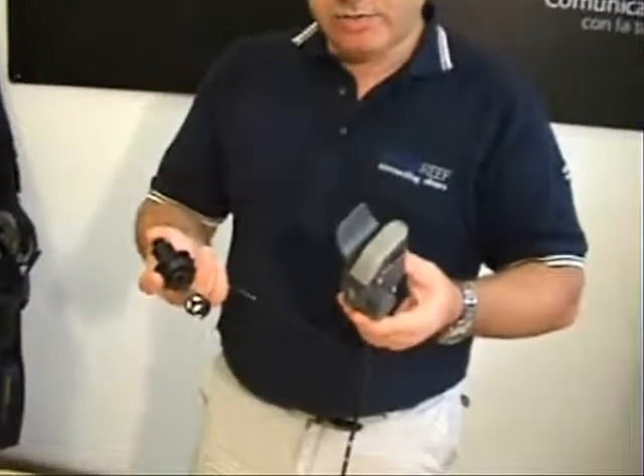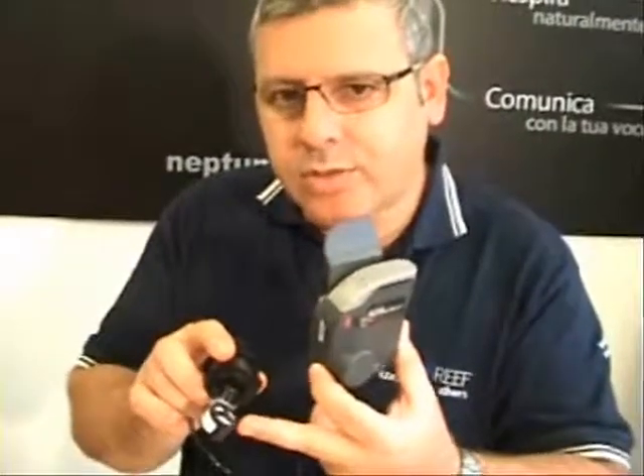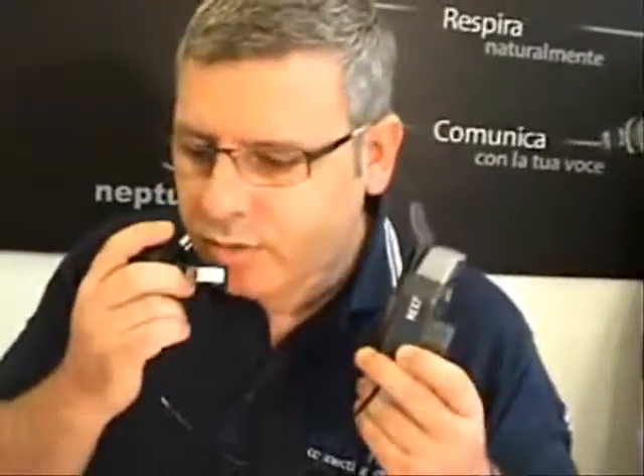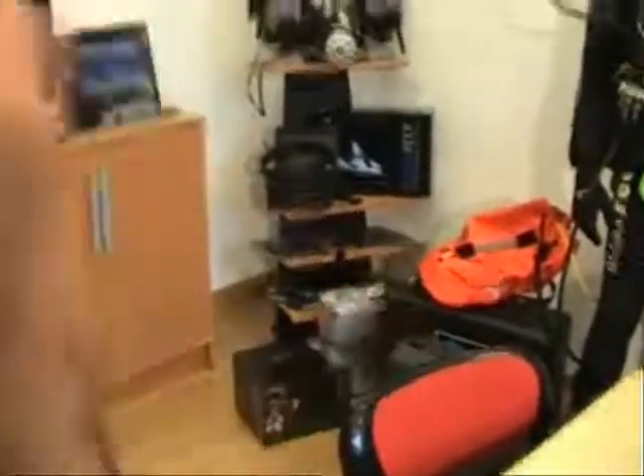Now that we know we can receive a phone call, we'd like to know if we can also make one. To do this test, hit the button one time. You will hear a signal, or based on the cell phone, it could say "Call who?" Speak into the microphone on the white side and say who you would like to call — for example, "Lavoro." If it doesn't work, hit the button again, wait for the signal, and try once more. You will hear a beep as it makes the phone call for you. The call connects: "Hello, Paul. How are you? I'm fine, thanks. Remember dinner for tonight — your turn to buy."